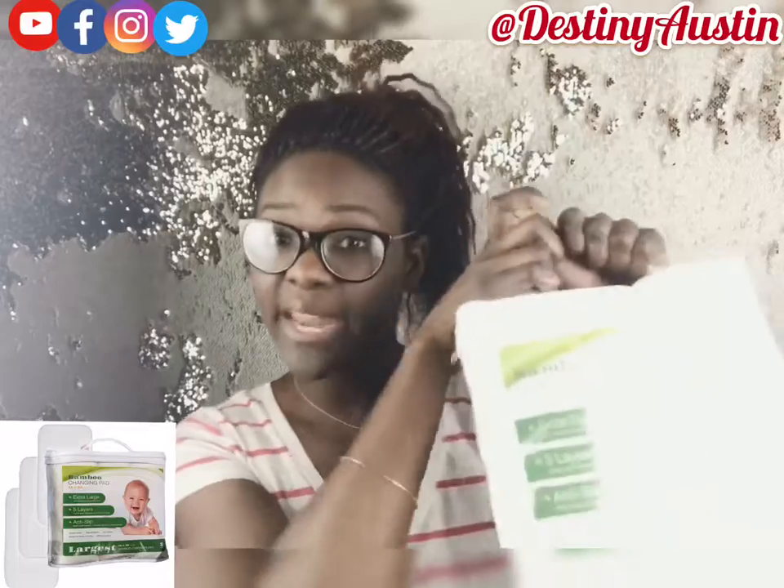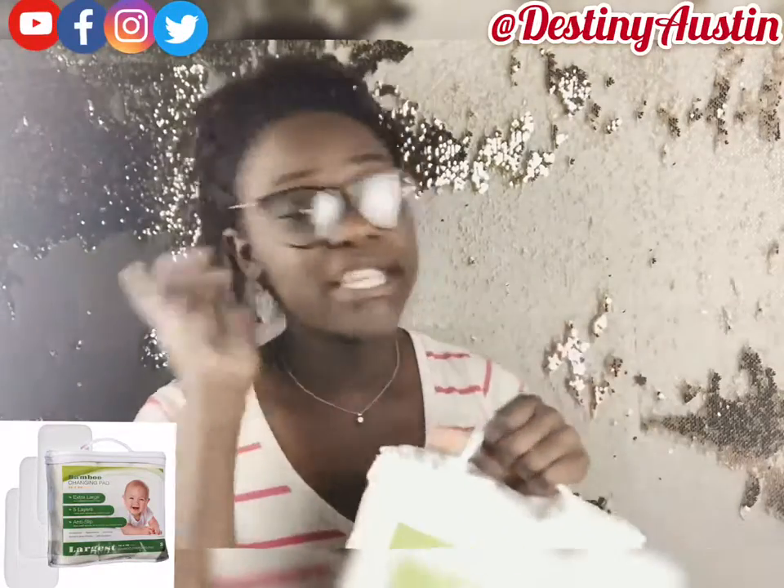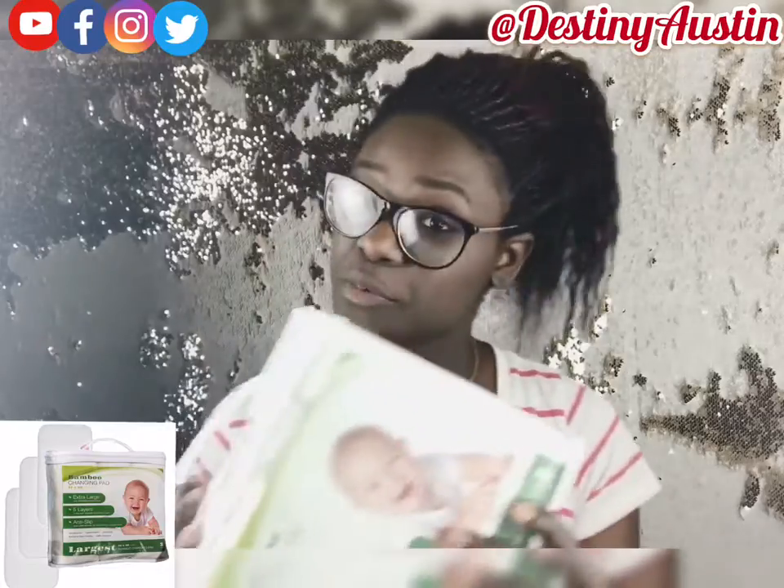Somebody reached out to me from this brand and asked me to do a review. They sent this to me and asked me to use it, try it out with the kids, and post a video doing a review on it. So that's what we're going to be doing today.